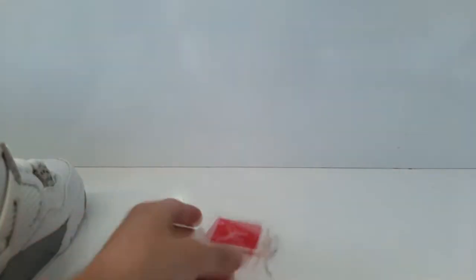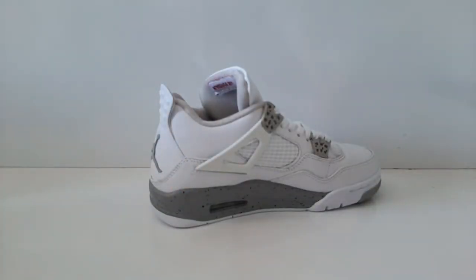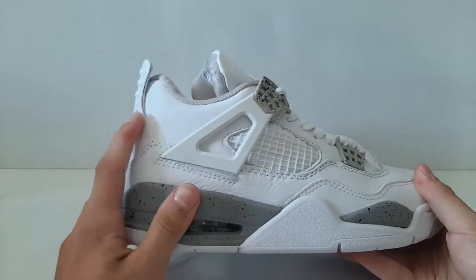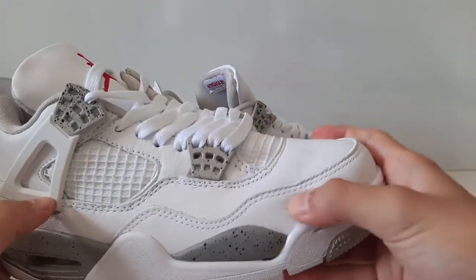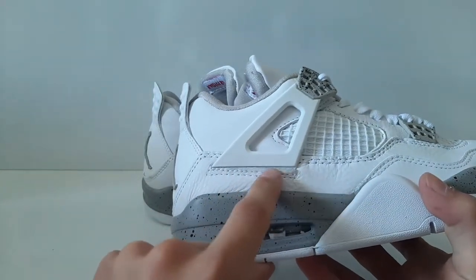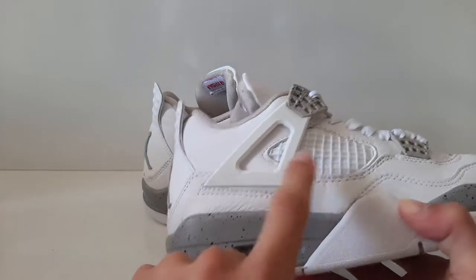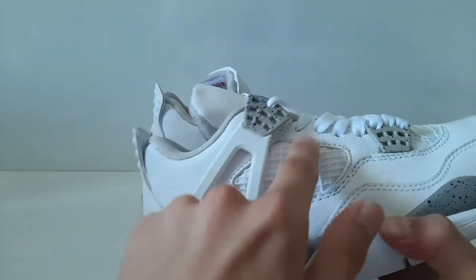Let's get the shoes out and take the box out of the way. To be honest, the shoes are really good — I didn't think they would do the materials this well. The leather is really good, I really liked it, and they are honestly really accurate. The flaws I see are: this part shouldn't be open this much, it should be closed, and the white mesh part is popping out — it should be deeper.